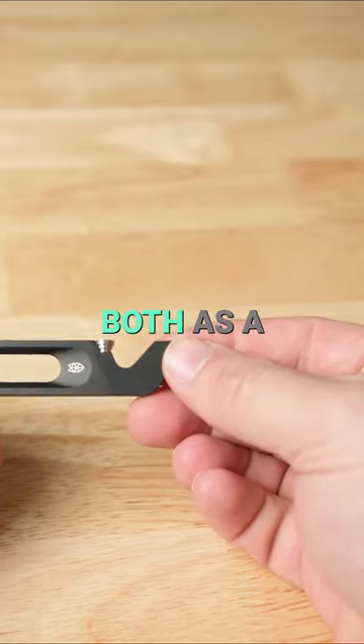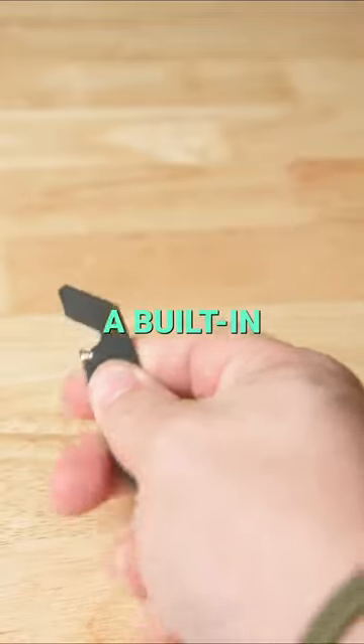The screwdriver part works both as a Phillips and a flathead. It also has a built-in bottle opener.